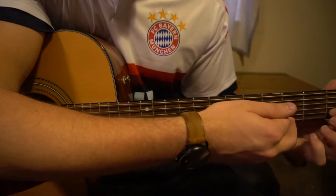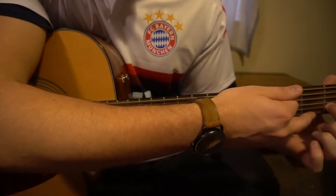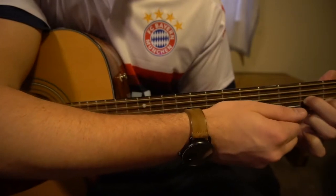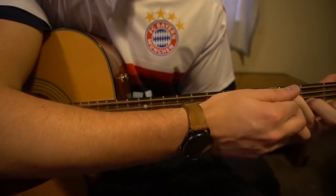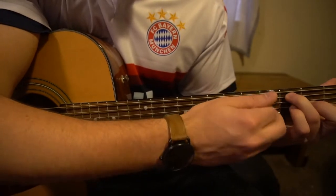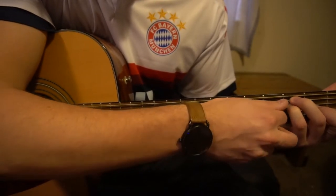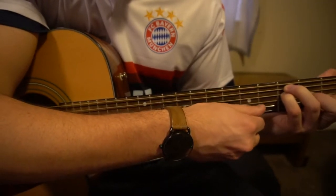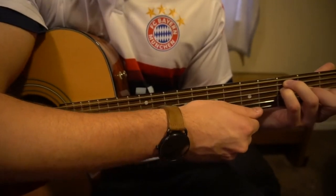For your F open chord, your index can stay here on the first fret of the B. Middle finger is going to be on the second fret of the G. Ring finger is going to be all the way up on the third fret of the A string — that's your second string down. And your pinky tucks under on the third fret of the D string. And those are our three chords.